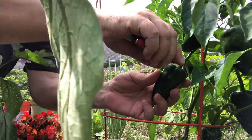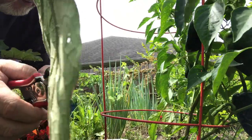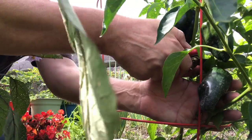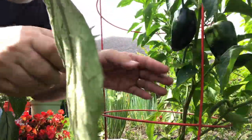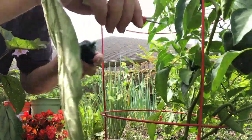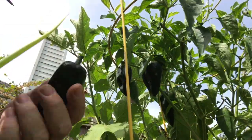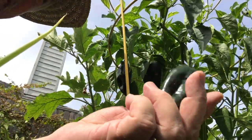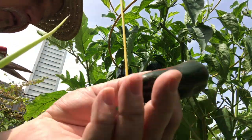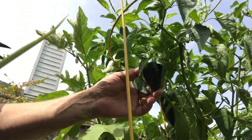These are small. Normally they're about twice this size, but I'll take them. I don't know why they're so small. This variety is a hybrid and I had hoped we would have the same kind of poblanos I've had in the past — that's not what we're getting here. This one is beginning to turn red, and when they turn red and they're dried they're called ancho peppers. I'm going to leave the rest of these on here to turn red.